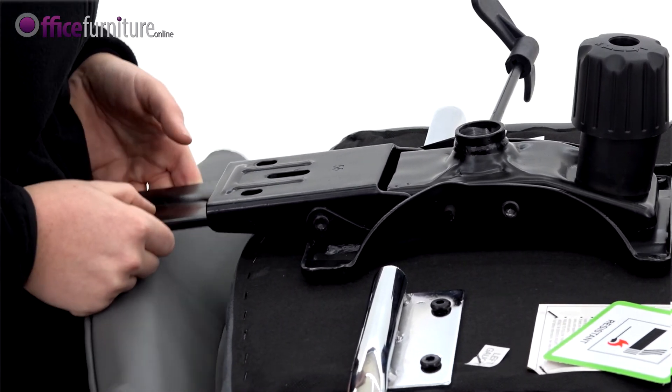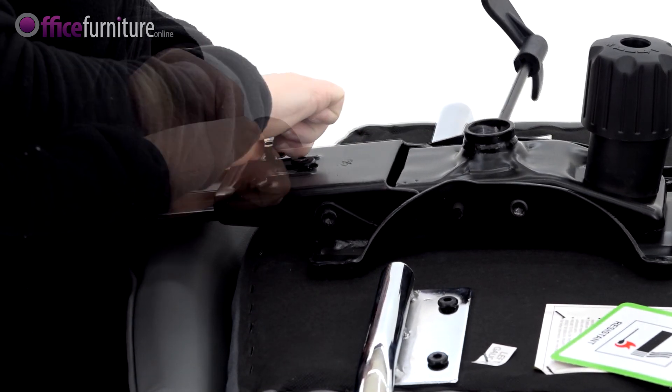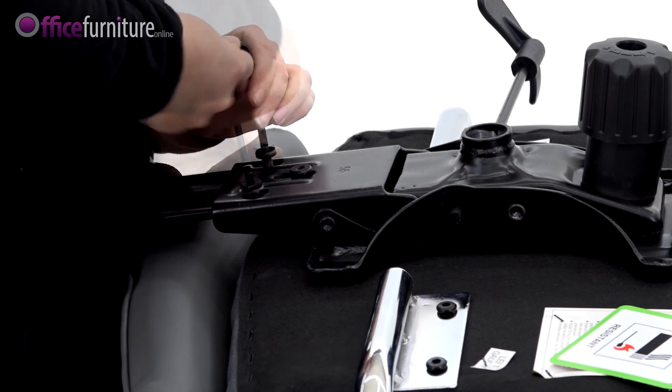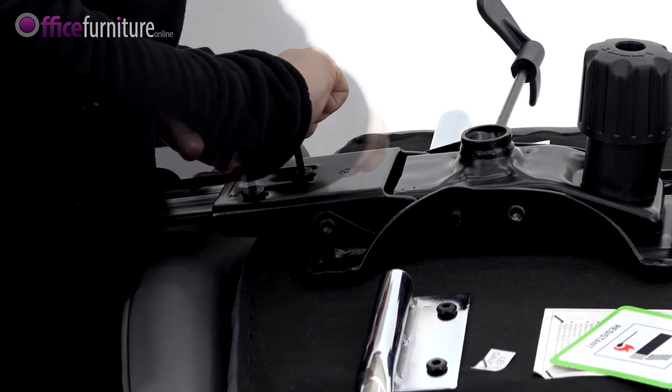Slide the backrest bracket into the mechanism and attach using the 18mm bolts, taking care to only fully tighten the bolts when all three are inserted. We recommend you use the Allen key provided and not an electric screwdriver, as this can strip the threads.